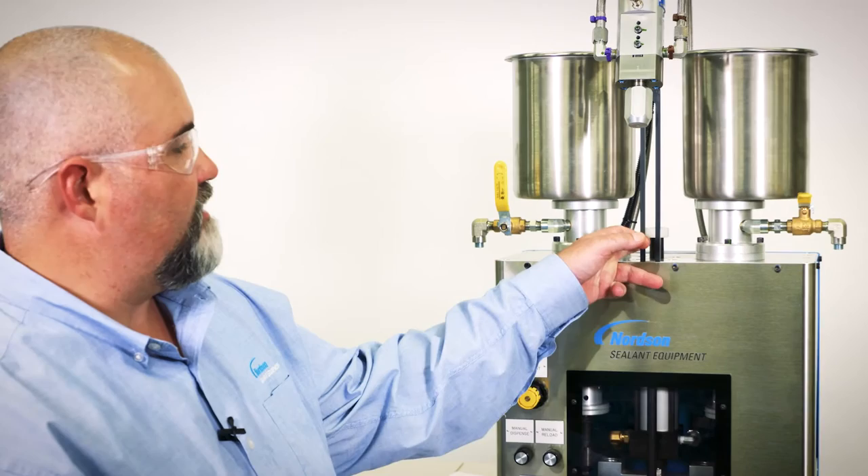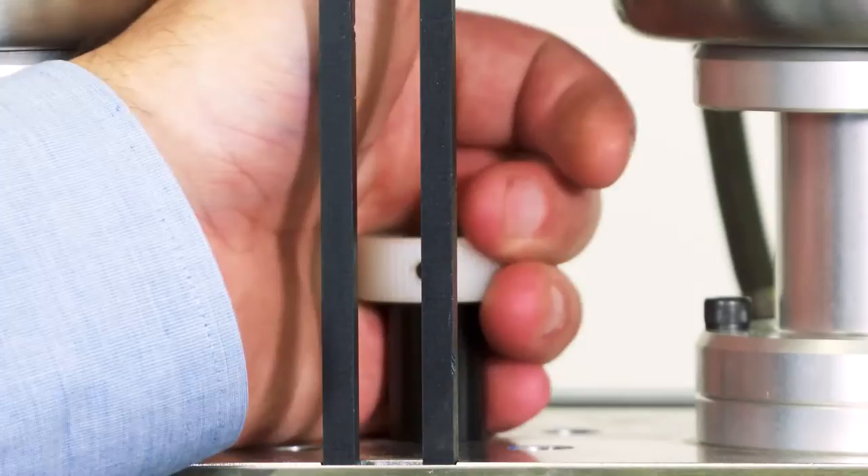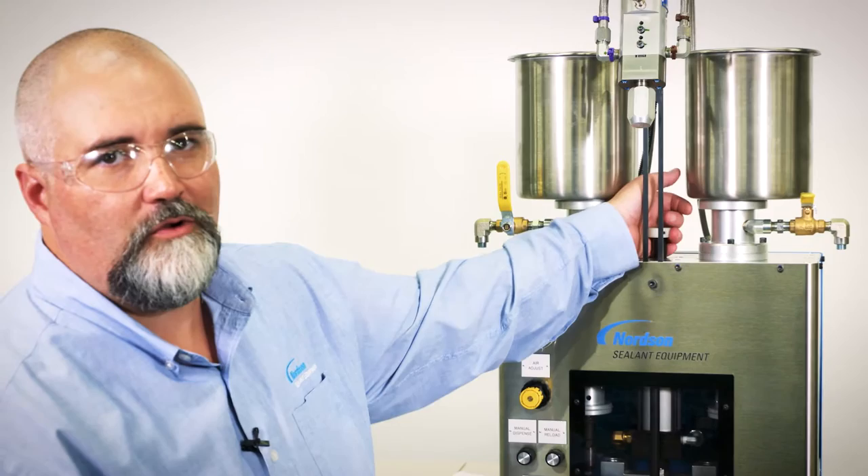The white knob on top of the 387 between the two tanks is for shot size adjustment. The knob can be turned to control the volume of the shot size. Turning the knob clockwise will draw the automatic reload switch closer to the carriage, triggering a reload sooner and reducing the output.